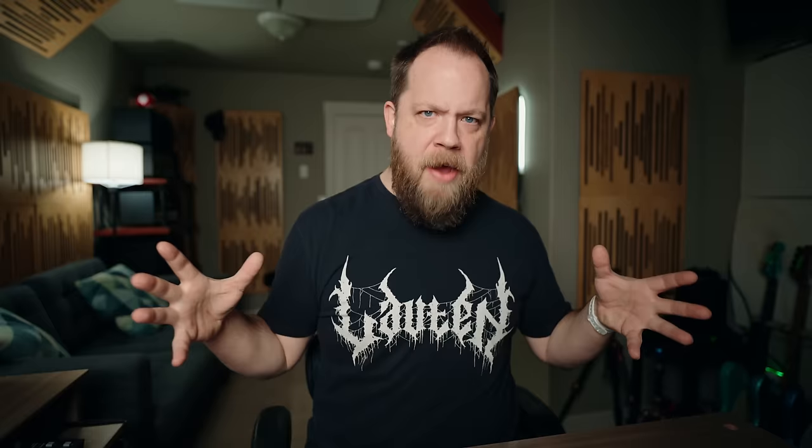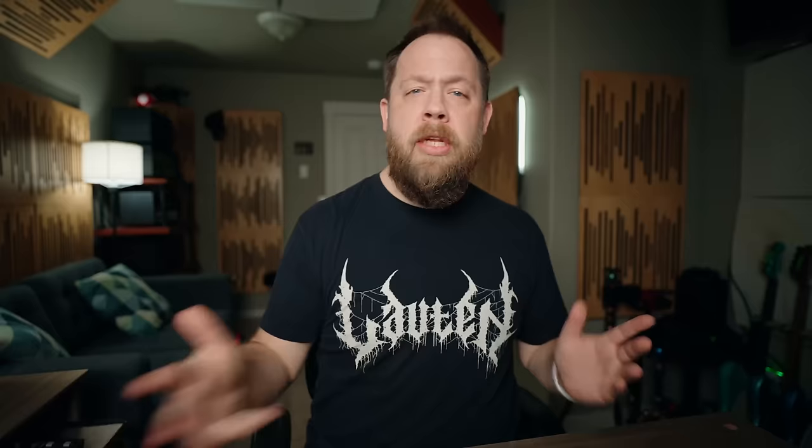I think a lot of folks were first introduced to the Laney Ironheart Amplifier — the real one in real life — through Killswitch Engage and their use of the Ironheart both in the studio and live. They were certainly the first time I ever heard one in person and I absolutely loved the tone. I know Joel and Adam really liked the amps, and I would periodically poke Joel about questions I had with the amplifier, because it has an interesting tone control as well as the dynamics, which we will dive into here on the plugin. I think it's a really unique amp and therefore a really unique amp sim from Aurora DSP.